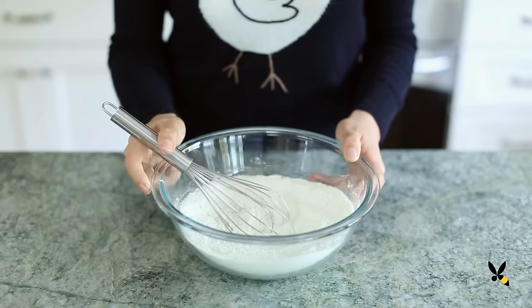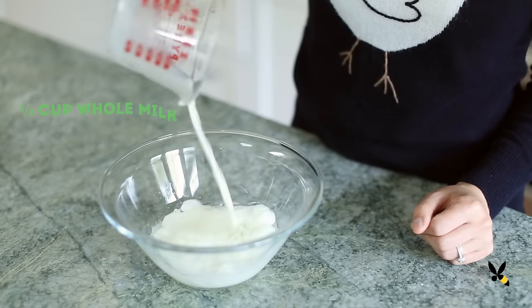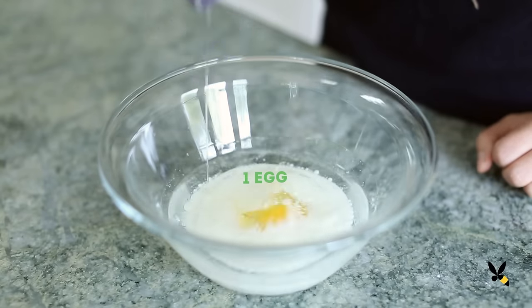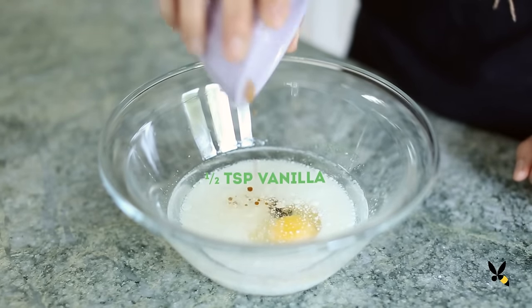In another bowl, I'm mixing ⅔ cup of melted coconut oil, ½ cup of milk, 1 egg, ½ teaspoon of white vinegar, and ½ teaspoon of vanilla extract.